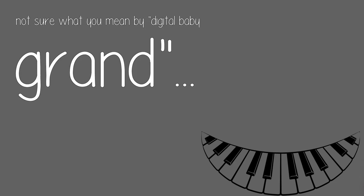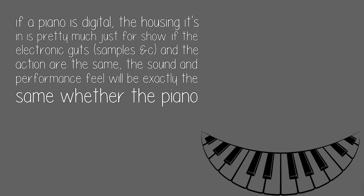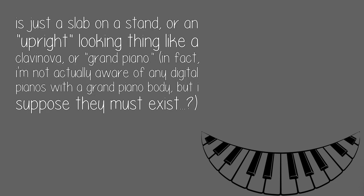Not sure what you mean by digital baby grand. If a piano is digital, the housing it's in is pretty much just for show. If the electronic guts, samples, and the action are the same, the sound and performance feel will be exactly the same whether the piano is just a slab on a stand, or an upright-looking thing like a Clavinova, or a grand piano.